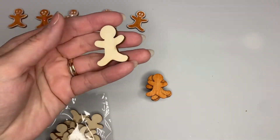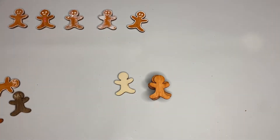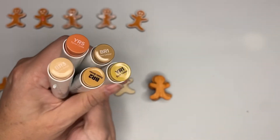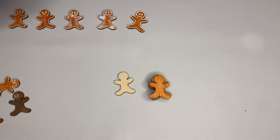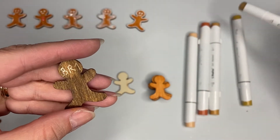This is what mine look like - I colored them with my alcohol markers. I have the Ohuhu alcohol markers. First I tried all the different colors I thought could work for the gingerbread man - five different colors total. I put the numbers on them: this one is BR1.